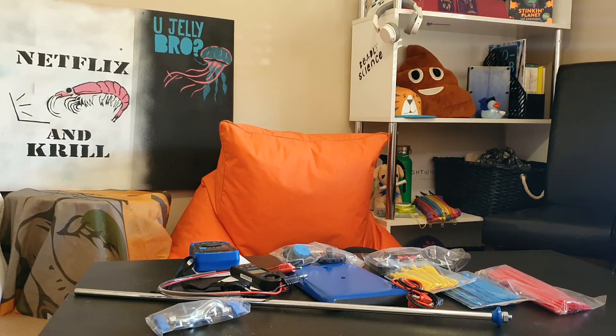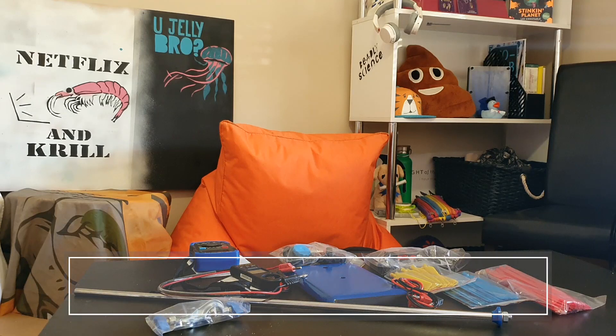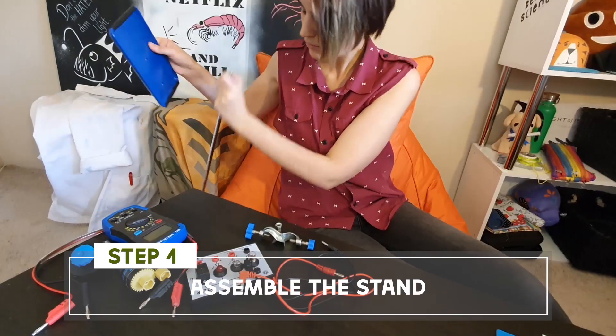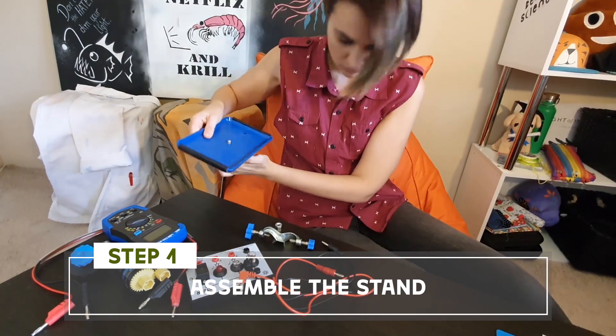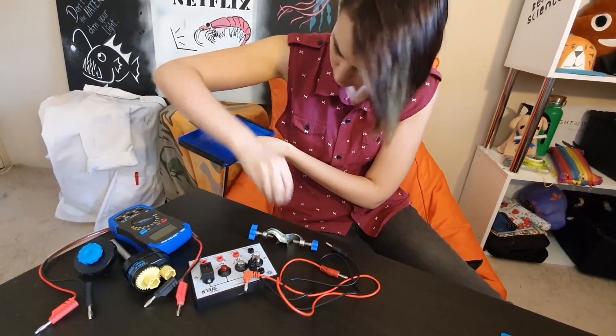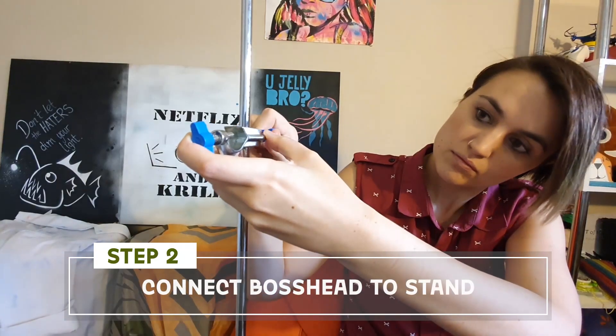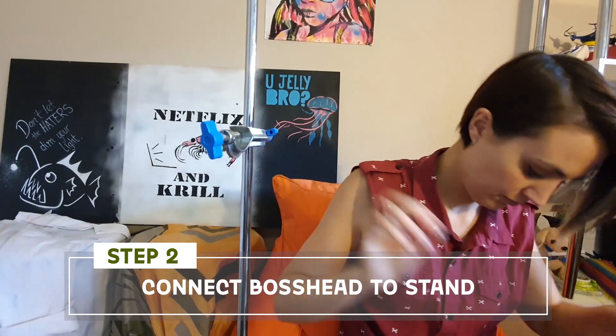There are a few steps to making this wind turbine hum. First I've got to take the nut off the end of the rod so that I can secure it to the base plate. Next I'm taking the boss head and clamping that on at the point where I want my wind turbine to be.